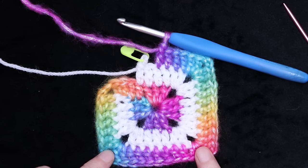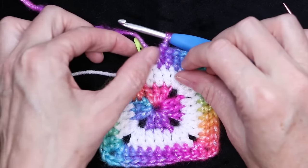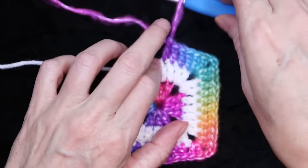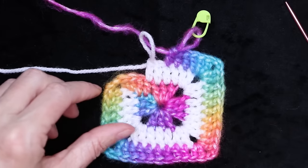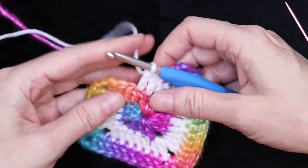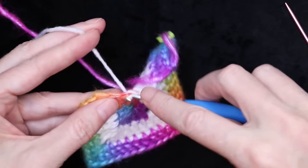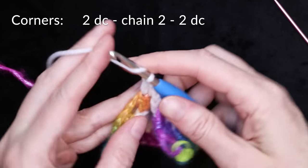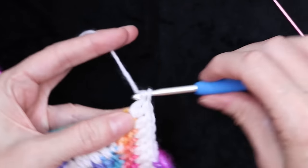This is what it looks like so far — coming along nicely, and you can see why I love this Picasso yarn so much. It is absolutely dreamy. Pull up that loop, take out your stitch marker, and just swap it to the color-changing yarn. Now we're going to be working on our white yarn, doing this the entire time — working around with one color, switching and working around with the other.